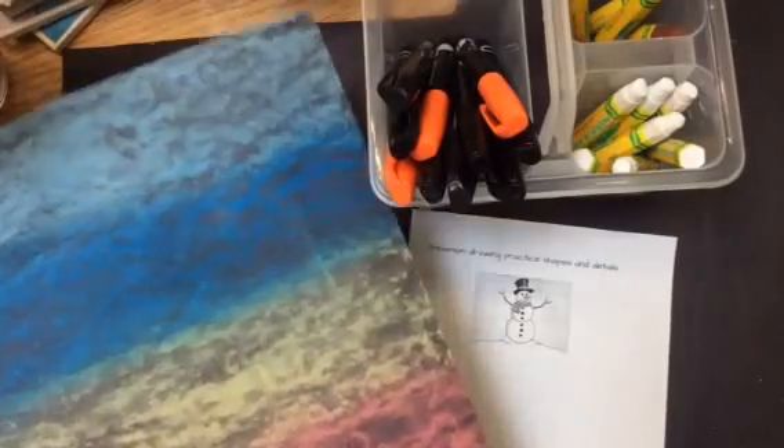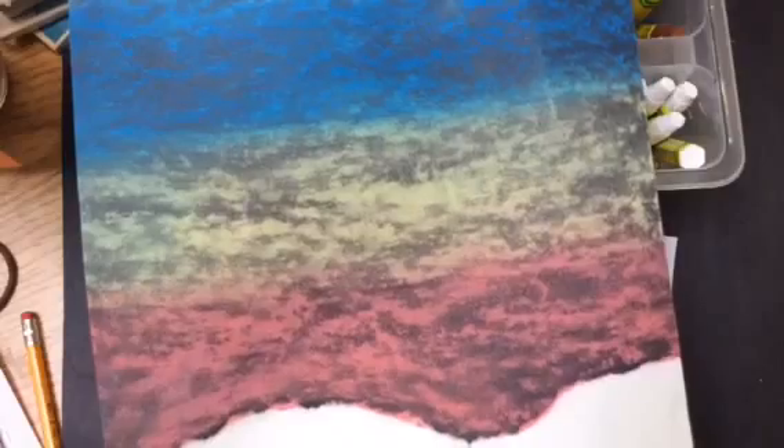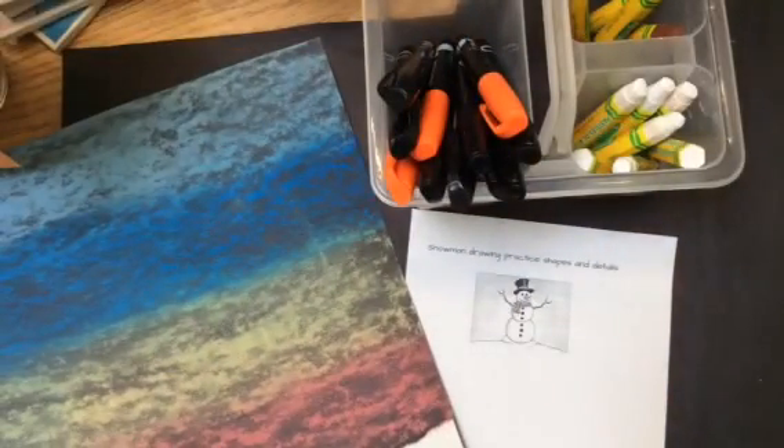Last week in art class we did the first stages of creating our snowman winter landscape. We did a blended chalk background and we added ripped white paper for snow at the bottom. Today we're going to finish off the project and do the second stage.